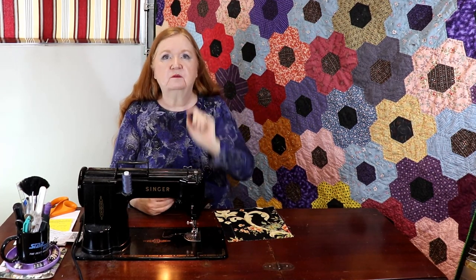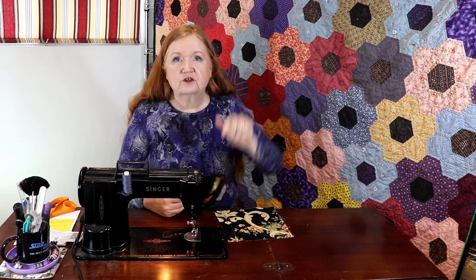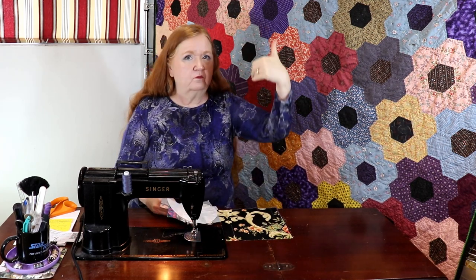We also have a Facebook group and the members are making use of the rooms — when you go to the Facebook group you have to join because it's a private group, then go to the rooms tab to see which room is available or where people are already sewing. We're also offering a virtual sew date — the link and the Zoom link will be in the show notes below.